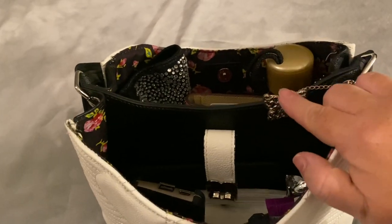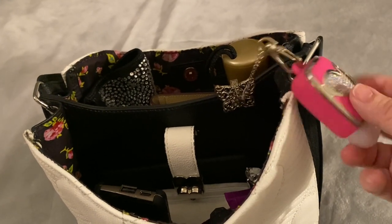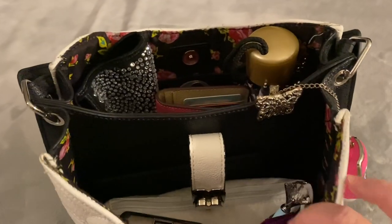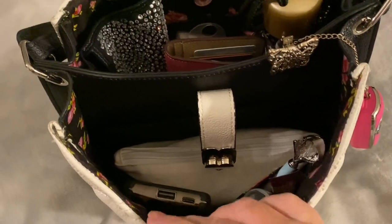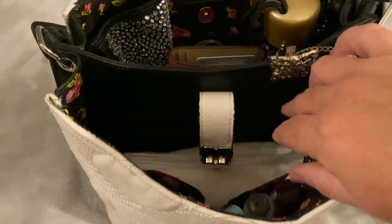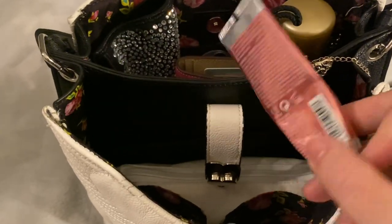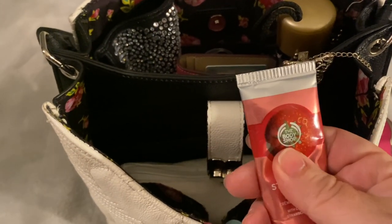I have a butterfly clip with a chain attached for my hand sanitizer — that's the hand sanitizer from Bath & Body Works. I'll let that just hang over the side. The front pocket of this bag has two interior pockets. In here I put my phone charger and my pen. I also have my strawberry hand cream from the Body Shop.